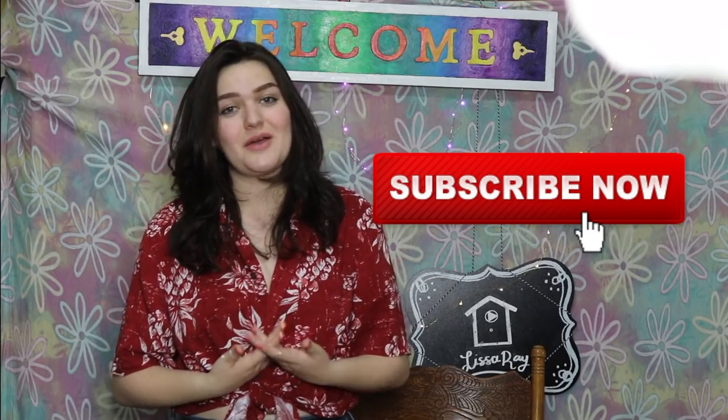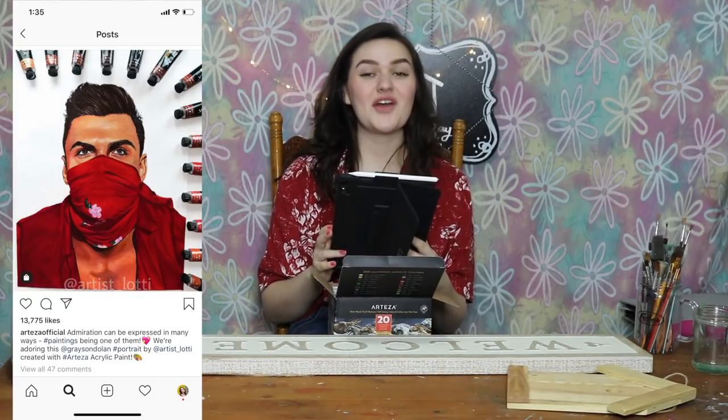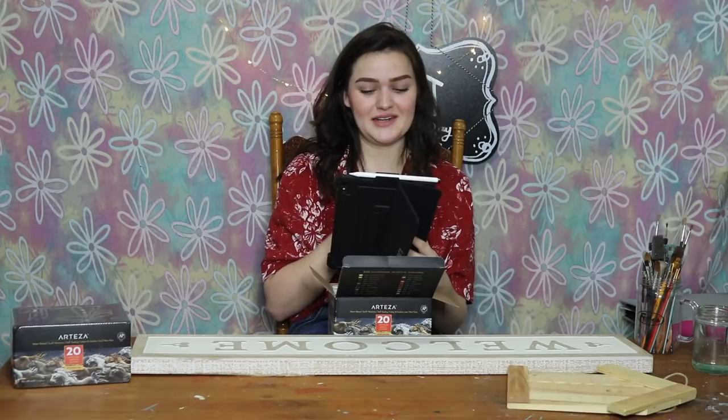To you, my viewer, thank you for watching this video and I hope you enjoyed it. If you did, give it a big ol' thumbs up. And if you want to see more content just like this, hit the subscribe button and the notification bell right next to it so that you never miss one of my posts. I will be at VidCon — I'd love to see you there, don't be afraid to come say hi. I love you. Thank you so much for everything, and I will see you in my next video. Bye! Somebody did Grayson Dolan from Coachella with Arteza paints — dang, Arteza really knows how to get me.